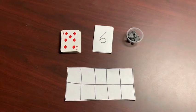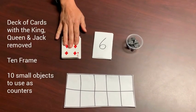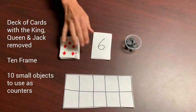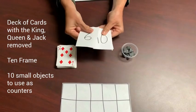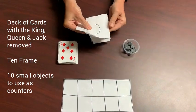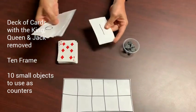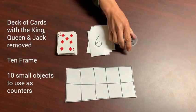To play this game, the materials that you'll need are a deck of cards with the king, queen, and jack removed. If you don't have a deck of cards you can make your own set by cutting out 40 card-sized pieces of paper and writing the numbers 1 through 10 on each card. You'll also need a 10 frame and 10 objects for counters.